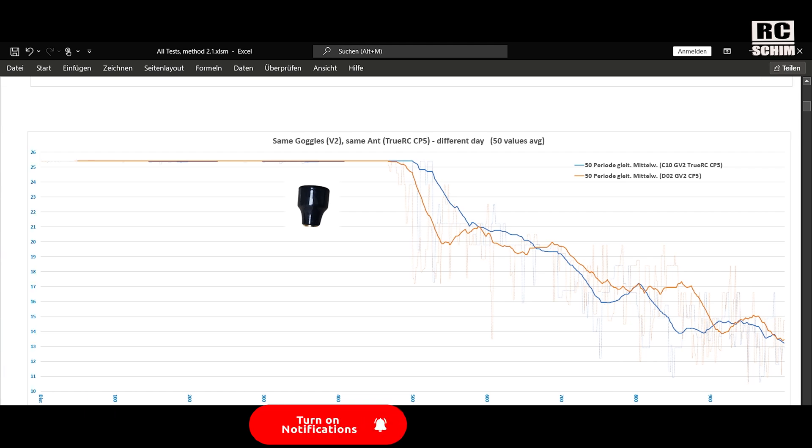Here's another test where I used the same goggles — the V2 goggles — and the same TrueRC CP5 on different days. I made a lot of averaging to make the curve smoother. You see it's almost the same — maybe shifted a little bit. I'm quite happy with this kind of accuracy — but this is my test accuracy.